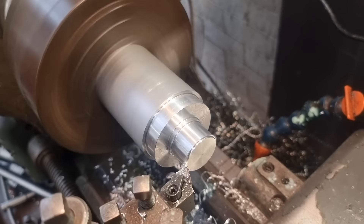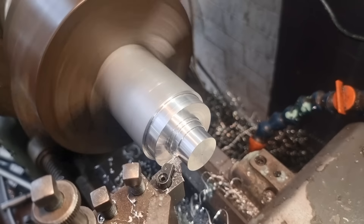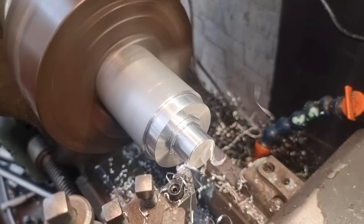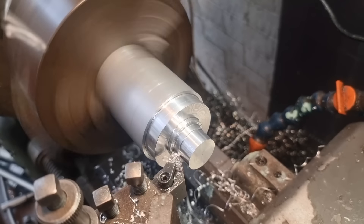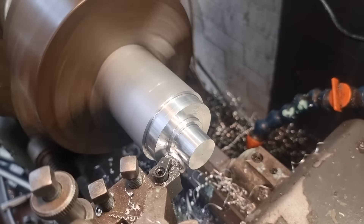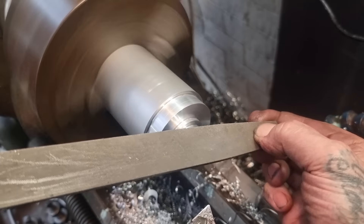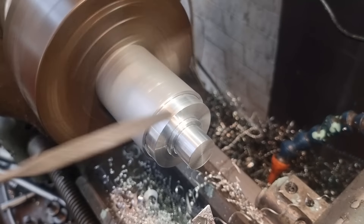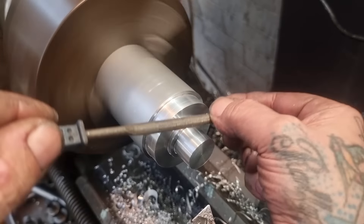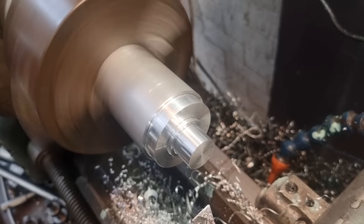This bit goes through the bearing, so I want plenty of it. There's a little shoulder that stops against the edge of the bearing. We'll take it down to 27.9, then down to 24.9 - I'll join you near the end. 24.9mm there. Set that down 17 and a half, have that off. Break those edges - get my little file in, break that edge. There we go.